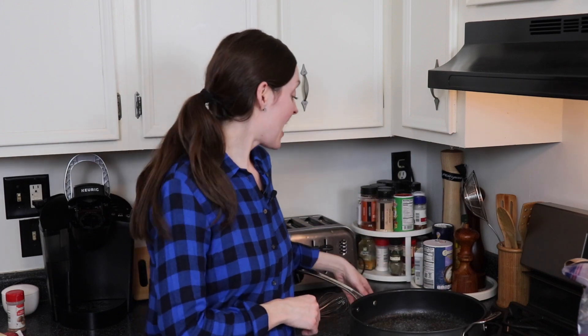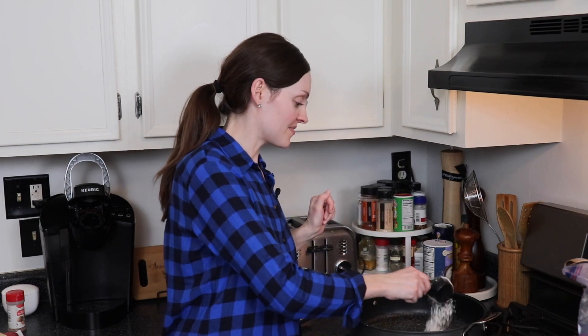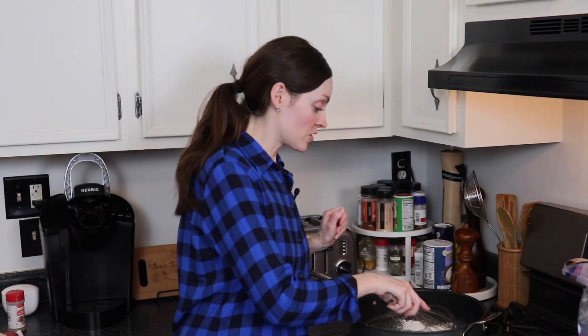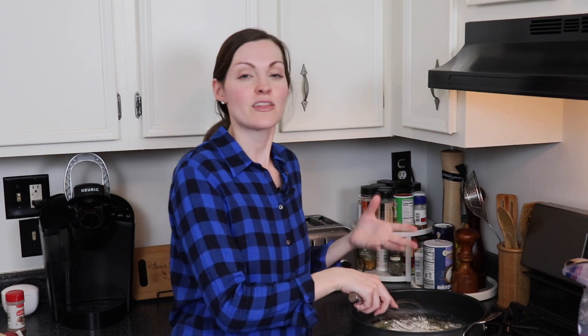We're gonna start by making the super creamy sauce that goes over our spinach. I have a half a stick, or a quarter cup, of unsalted butter that I melted in a big skillet here on the stove. I'm gonna add a quarter of a cup of flour, just sprinkling that over. This is gonna make our roux, which is our thickening element for the sauce. I'm just gonna gently whisk these two ingredients together and let them cook for a few minutes until the color gets a little more golden brown and the raw flour taste cooks out.